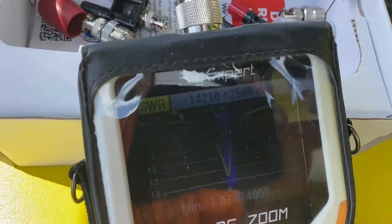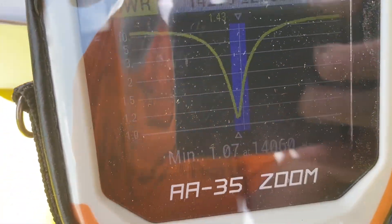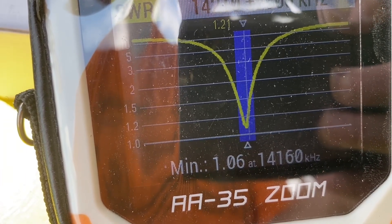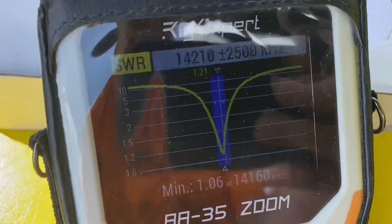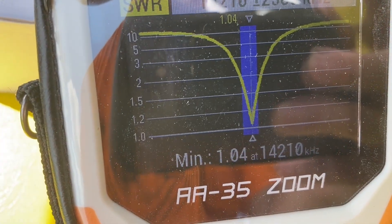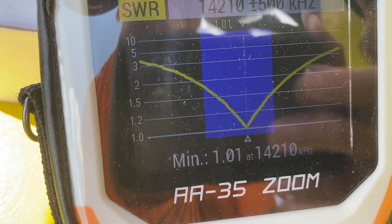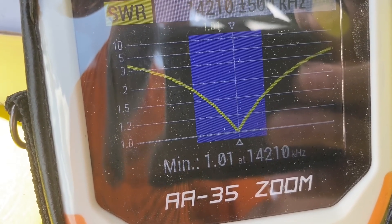Notice how narrow the SWR curve got too — it narrowed up quite a bit. Let's see if I cut too much off. Just a little more — I'm going to cut a little more off the top to get that dip more towards the SSB side of the band. One last try — I trimmed off about an inch, hopefully it's not too much. Oh man, I'm going to call that good enough. Zooming in — oh my gosh, 1.1! Holy smokes, that is truly amazing, and 1.5 on the top side.